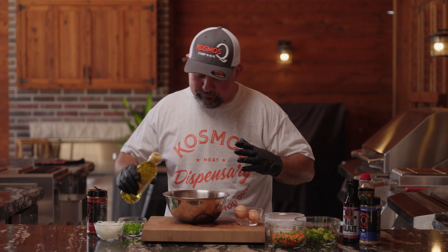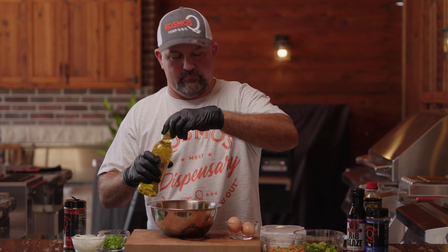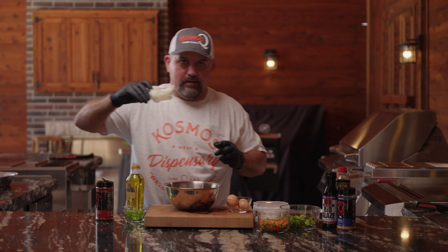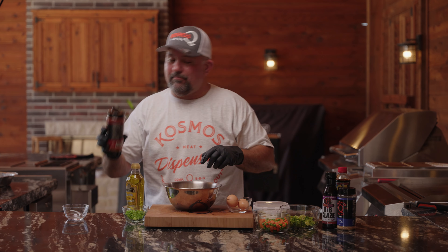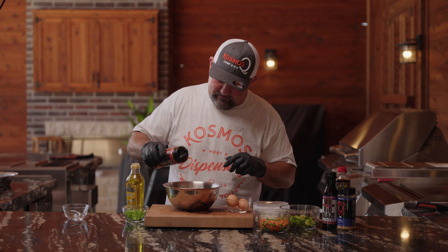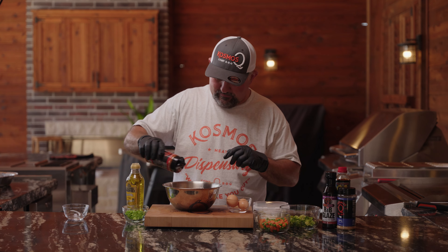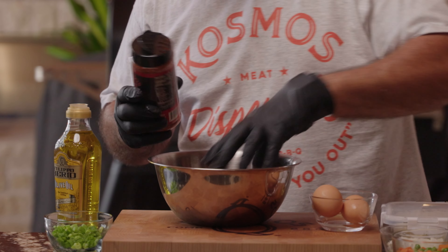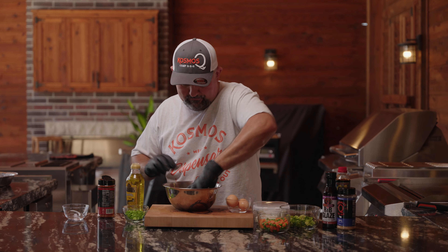We're going to marinate these beef tips for just a little bit — a little bit of olive oil, thinly sliced onions, and I'm going to use Dirty Bird Sriracha because it's good. Mix that up. We're going to set this aside and let it marinate for about 15 minutes, then get it on the griddle.